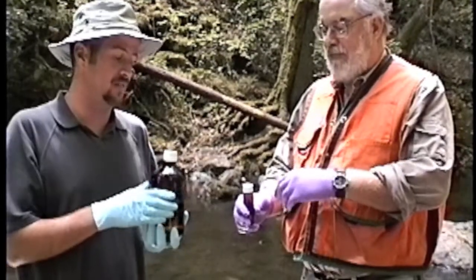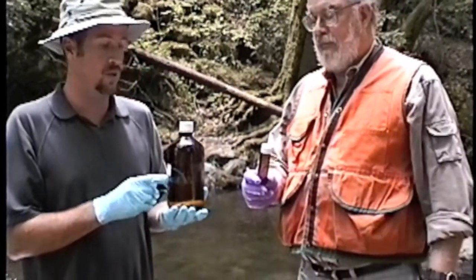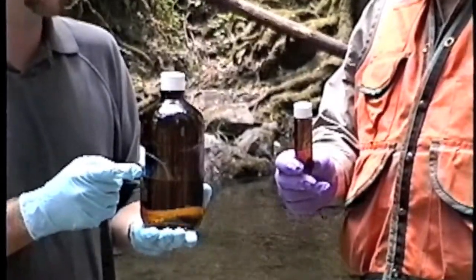The process for filling a VOC vial begins with filling one organics bottle with no headspace, which is the same method as doing a grab sample, as demonstrated previously.